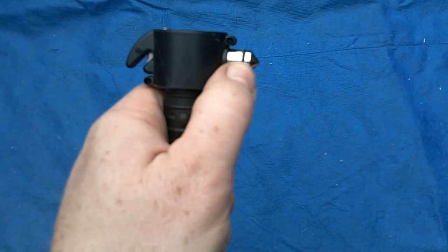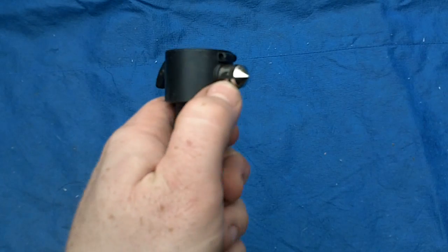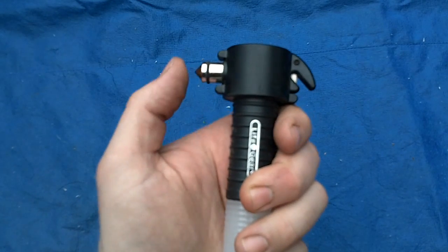I'm not sure why there is a rubber gasket on this. I'm not sure what the use would be, but there is a rubber gasket at the end of the glass breaker.